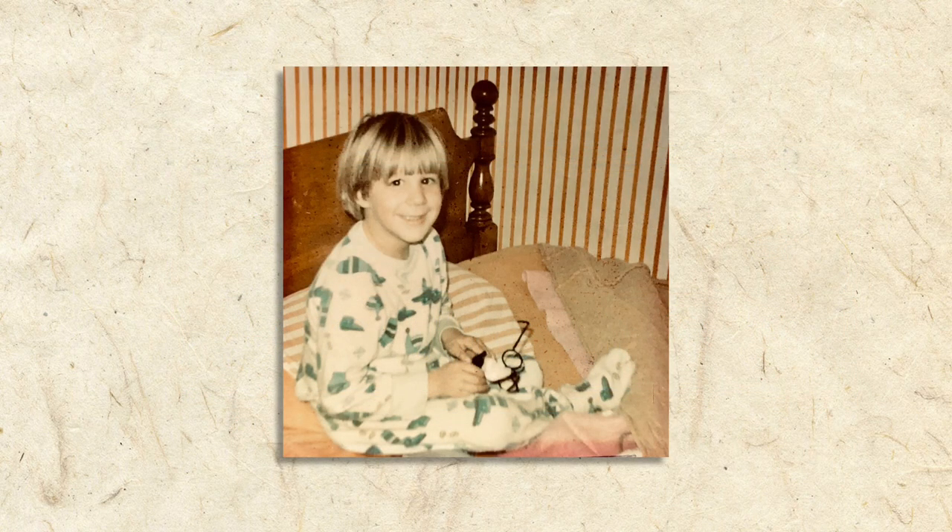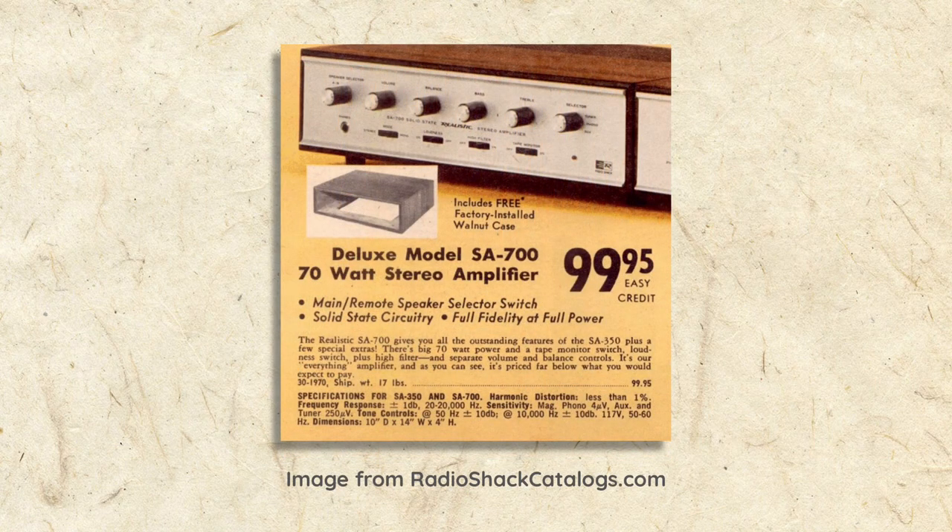If you saw the first video in this series, you'll recall that I first fell in love with high-fidelity stereo sound listening to my father's stereo in the early 1970s. Let's use the components in his stereo as an example. My dad had a pair of Nova Pro headphones. Those phones plugged into a Realistic SA700 solid-state integrated amplifier.